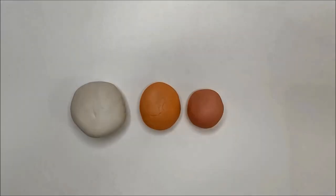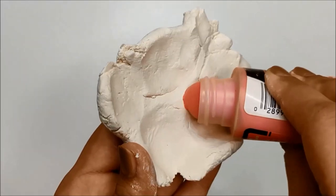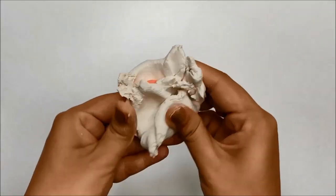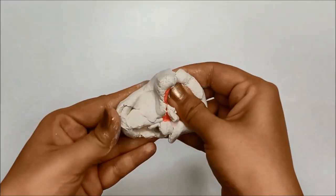For this DIY, I am using air dry clay in white, orange, pink and black color. Of course you can use any color combination you like. You can use acrylic paint to color your white air dry clay and add a little paint at a time to get a perfect shade you like.